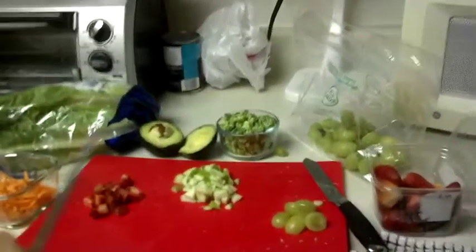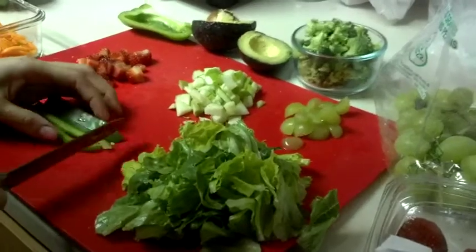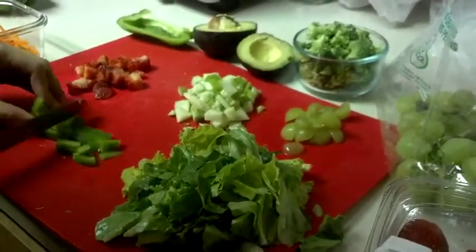Instead of going out and spending money on unhealthy lunch options, you can combine some of your favorite ingredients into a healthy, filling, and flavorful wrap that is easy to prepare and doesn't require any type of cooking.